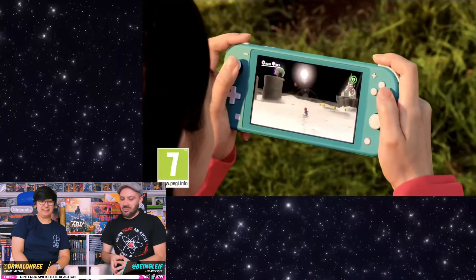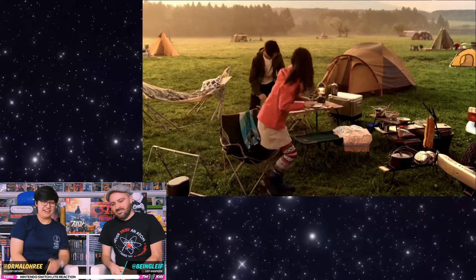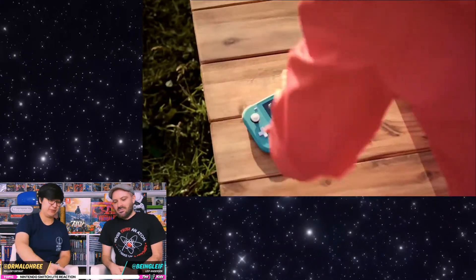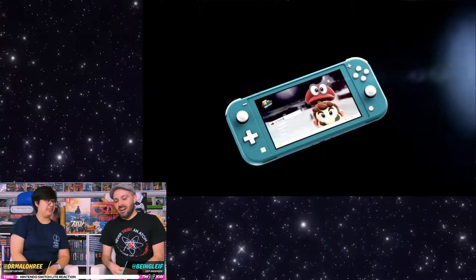Camping! With the Switch! This is how you would camp — with my Switch. Except take away the tents, take away the outside, take away all of the camping stuff. He came out with the hottest of coffees.